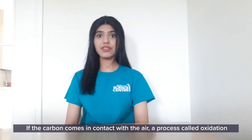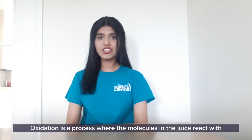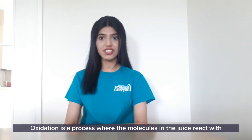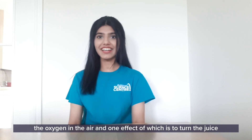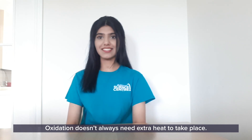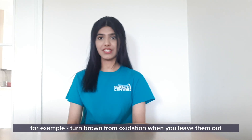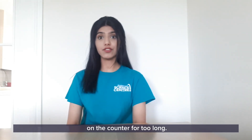If the carbon comes in contact with the air, a process called oxidation takes place. Oxidation is a process where the molecules in the juice react with the oxygen in the air, and one effect of which is to turn the juice a brown colour. Oxidation doesn't always need extra heat to take place. Some fruits and vegetables, like chopped apples or potato slices, turn brown from oxidation when you leave them out on the counter for too long.